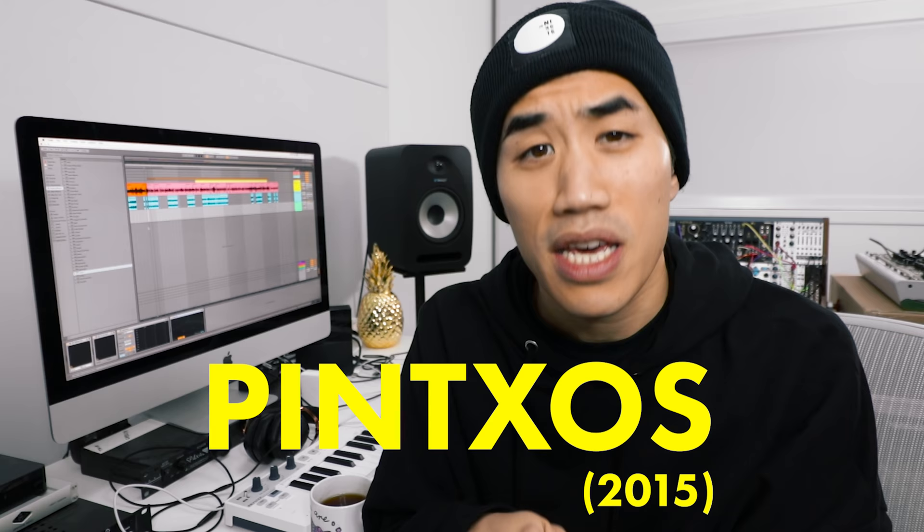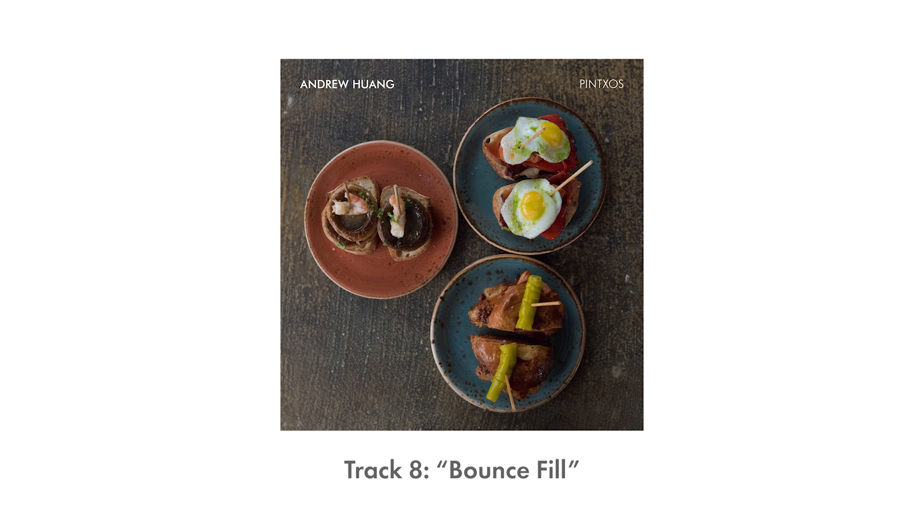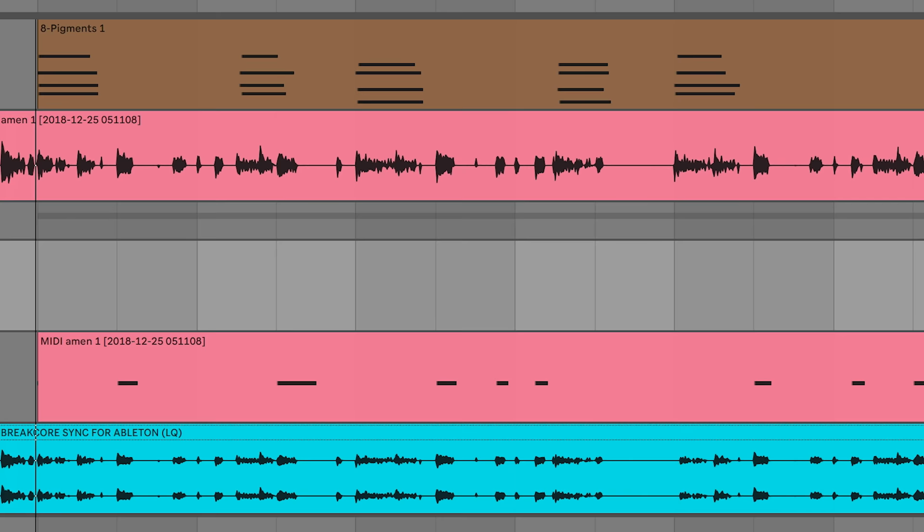What I'm about to show you is definitely a very cheap cheat, and I will leave it up to you whether or not you want to use it, and if you do, whether or not you want to let other people know that you used it. I don't use this trick super often — the last time I remember doing it is on my album Pinchos. But every once in a while, it's the perfect thing to do to make the song that you want to make, if your skill on an instrument is very medium.